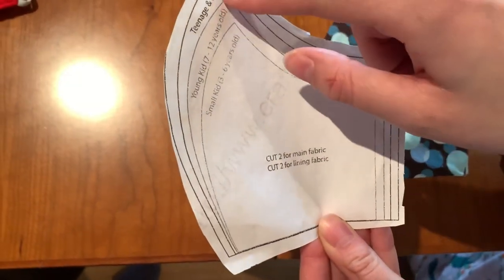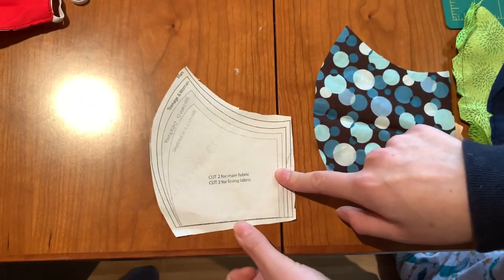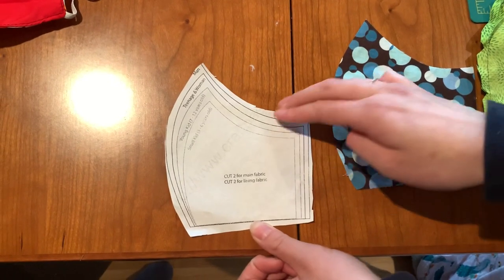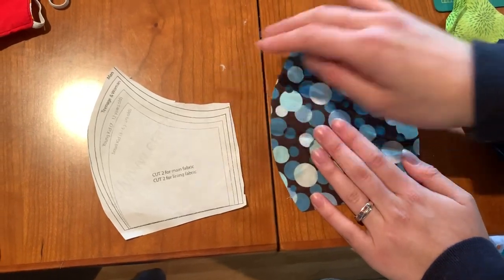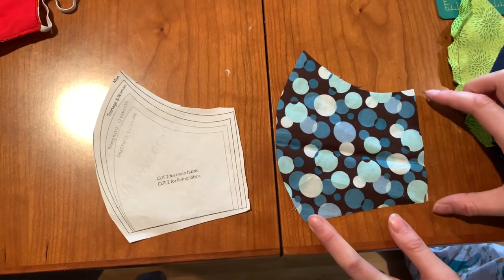This is the pattern we're using and we're just going to do the teenage and woman size for all of them. The pattern does not include seam allowance, so make sure you leave about a quarter to half an inch of seam allowance. Then you're going to cut out four pieces — two for the lining and two for the outside, and they're going to look like this.